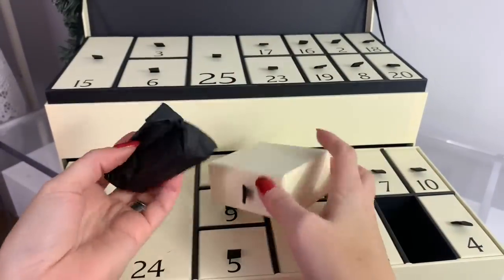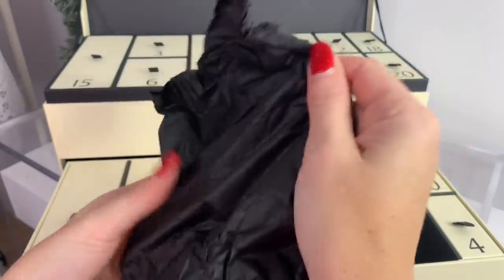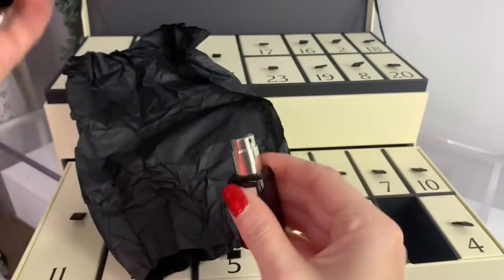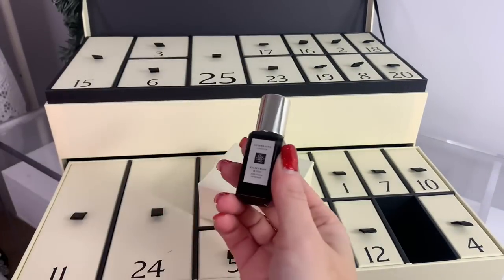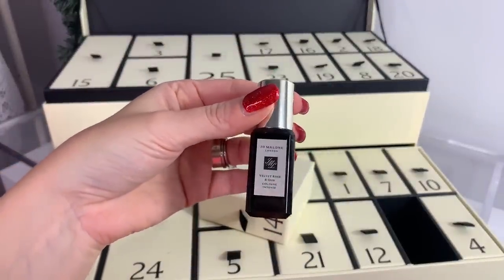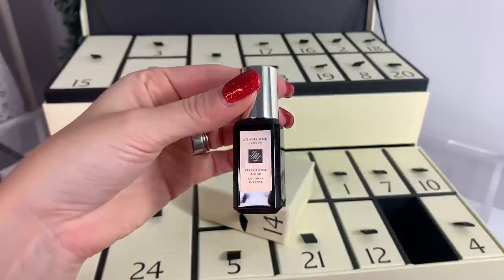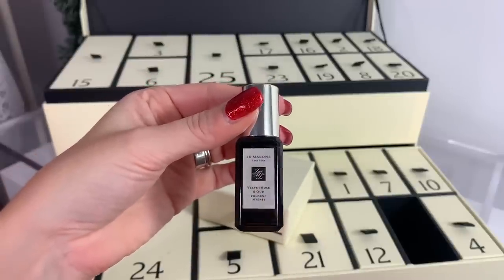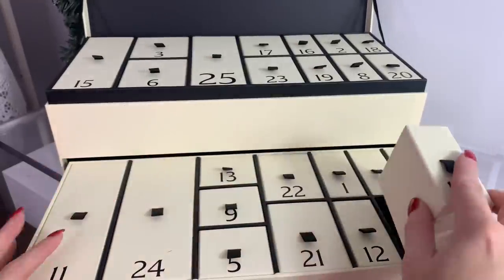Number fourteen feels like another cologne — it's Velvet Rose and Oud cologne intense. I'm not much of a rose person, but let's see. It definitely smells very cologne-forward. 'The perfect accessory to your party outfit — get dressed up for the occasion with the darkest damask rose, rich and textural, wrapped with smoky oud wood, spiked with clove, decadent with praline.' I do like that dark bottle though.